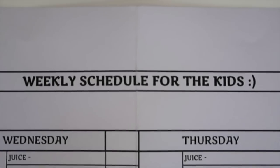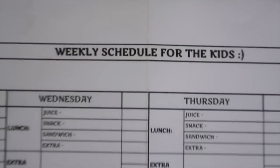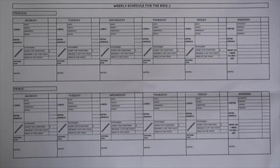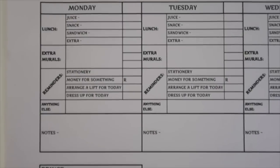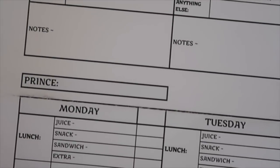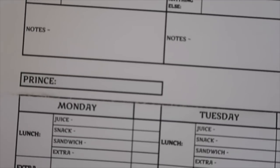Weekly schedule for kids. I've done it as an A3 for you — you can definitely print it as an A4. If I pan up and you have a look at the total page, you'll see it has Monday to Friday and then a section for weekends. I've done one schedule for the princess in the house and one for the prince. You can either put their names there or edit it out. If you have three or more children, you can just add this onto the bottom.